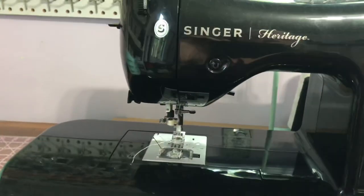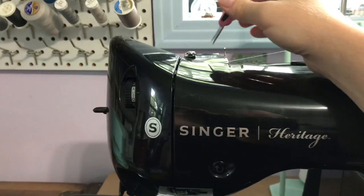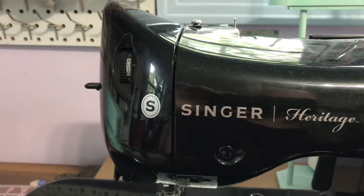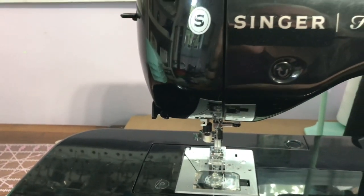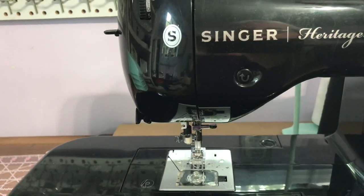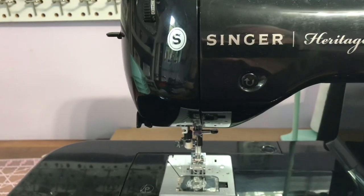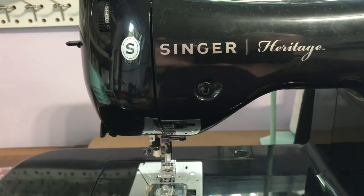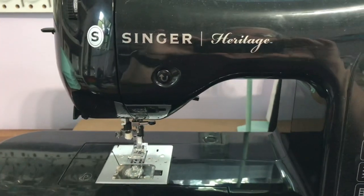Another tip I have for any sewer: when you do your thread, you are to clip it at the top and then go down to your needle and pull your thread that way. Because when you pull it backwards, your tension on your machines is made to go down. When you pull it backwards you're going against your tension, so it can sometimes mess up the tension of your sewing machine. So it's best to pull them out this way, not back up that way.